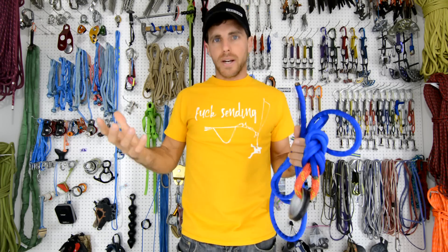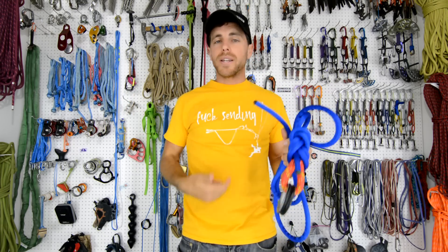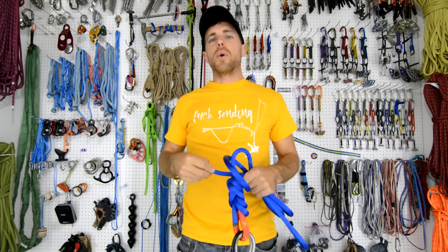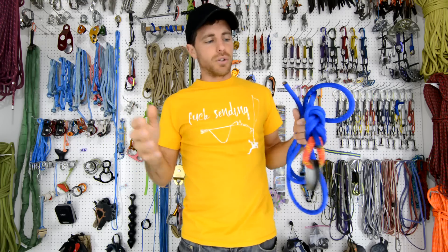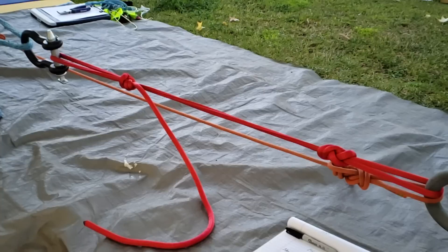That doesn't mean it's redundant — we don't get true redundancy with the outer sheath. It's still just one tie-in point. It is nice that it breaks in two stages, the outer and then the inner, but you have to first achieve 13 kilonewtons and also not exceed 16 kilonewtons — so good luck with that if you're trying to push your leash to its limits.